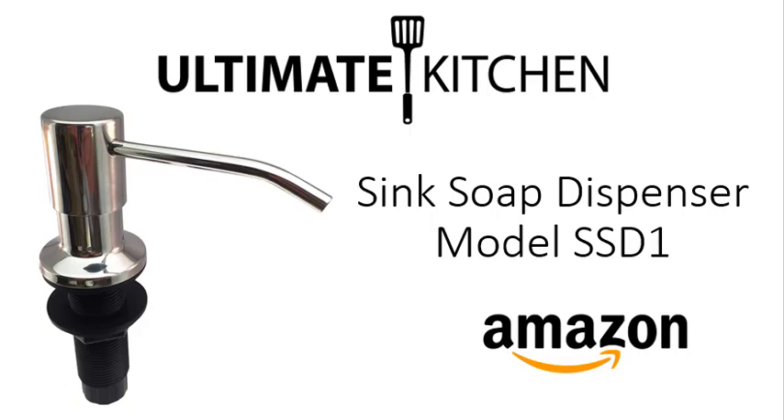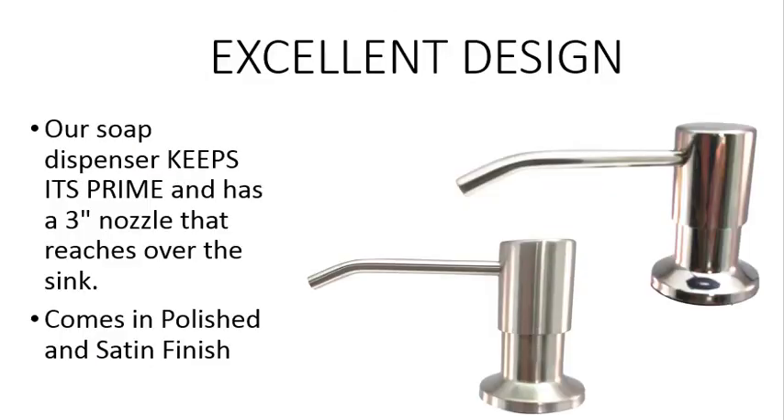Ultimate Kitchen announces the release of their Sink Soap Dispenser Model SS-D1 on Amazon. Our soap dispensers keep their prime and have a 3-inch nozzle that reaches over the sink. This model comes in a polished and a satin stainless steel finish.